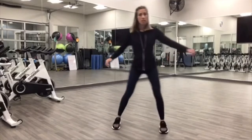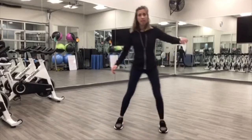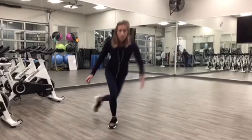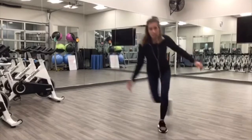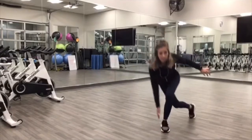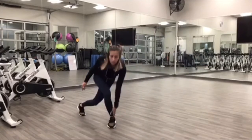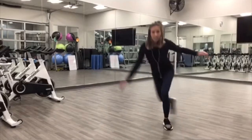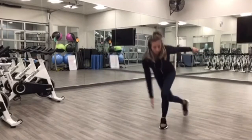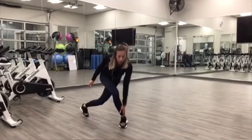45 seconds, and then we're doing a 15 second rest and on to the next exercise. Keep it going, halfway. Keeping that knee in line with those toes. Awesome, 10 seconds.